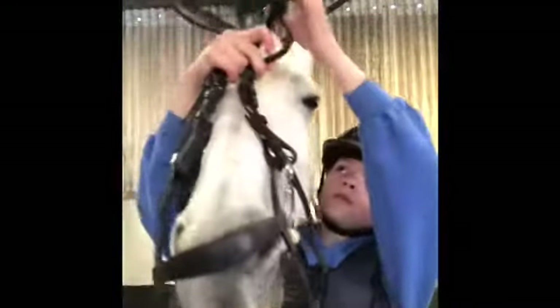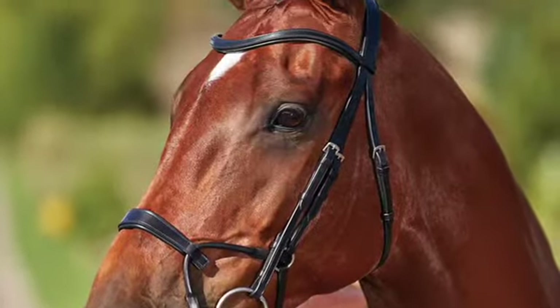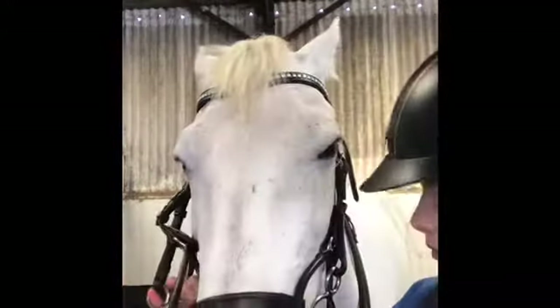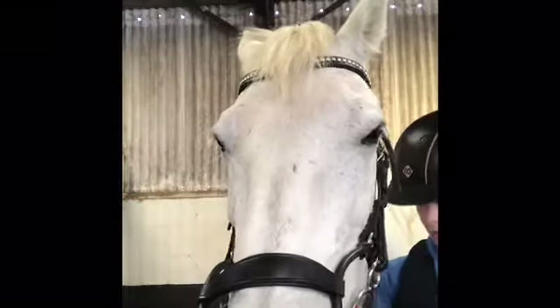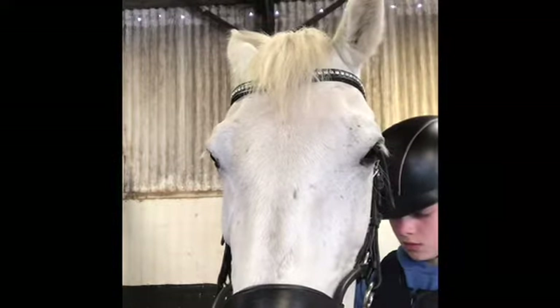The Comfitech is a bit like the Micklem. It still has the drop noseband or flash noseband, but it doesn't go over the front of the muzzle — it just goes behind. I'll put a picture in now. As you've just seen from that photo, the Comfitech bridle loops around there, still acting as a drop noseband or flash noseband, but it just doesn't go over the top like a flash or grackle would.